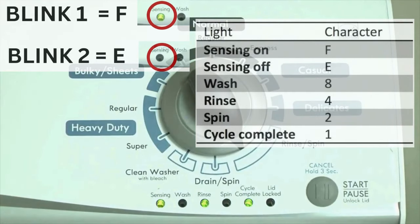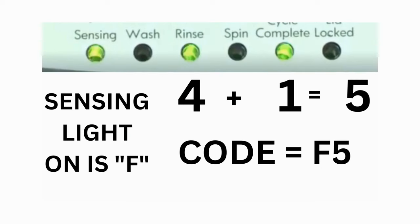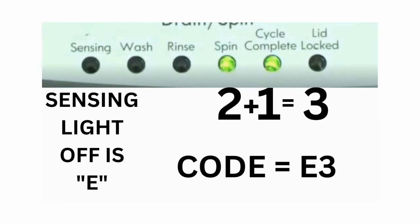Error codes for these washers have 2 parts. The first is the letter F followed by a number, and the second is the letter E followed by a number as well. Which lights are illuminated indicate the numbers. The sensing light on indicates the letter F; the sensing light off indicates E. For error code F5E3, when the sensing light is on, the rinse and the cycle complete lights are on — adding all 3 together equals 5, so the first part of the code is F5. Then, on the other flash of lights, the sensing light is off, but the spin and the cycle complete lights are on — adding them together makes 3, so the second part of the code is E3. That's one code.